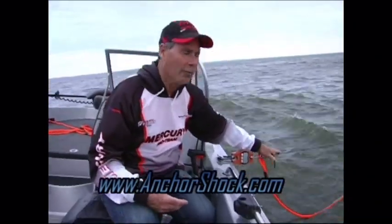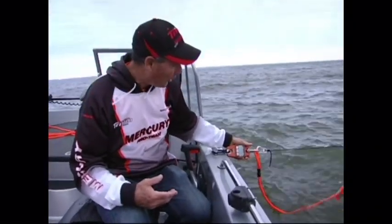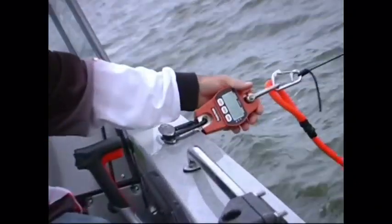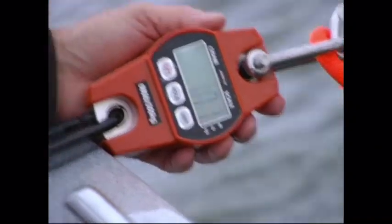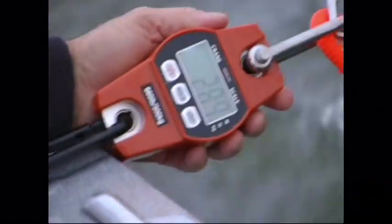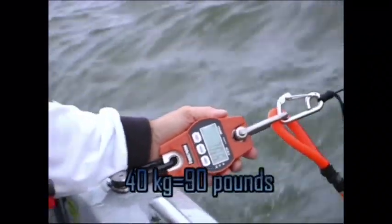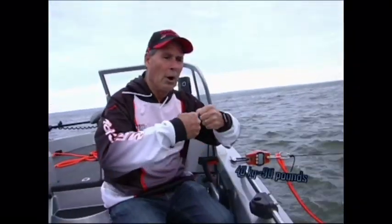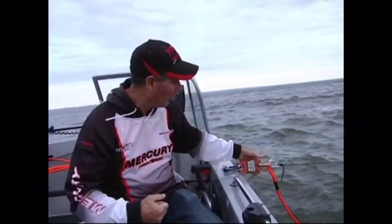So what I have is this black cord here, which is going to represent if we did not have the anchor shock on it. So if we look at the scale here, depending on the waves, it's been bouncing between starting at 10 and then it'll bounce — there's 36, there's 39, 28. So when the boat gets hit by the waves, essentially what it's doing is trying to jerk your anchor loose.